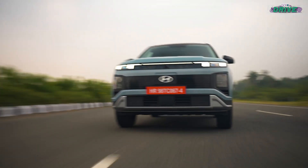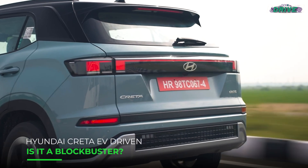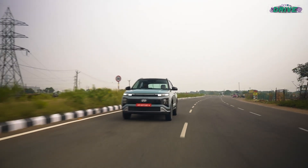We knew it was coming and it's finally here — the Hyundai Creta's electric avatar. It always sounded like a winning formula, but now that I've driven it, is it any good?